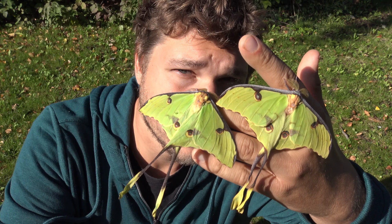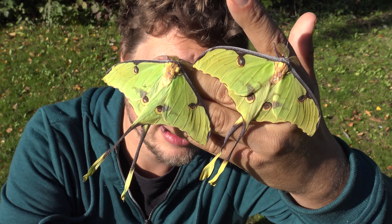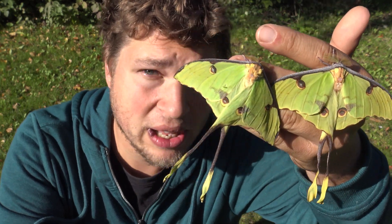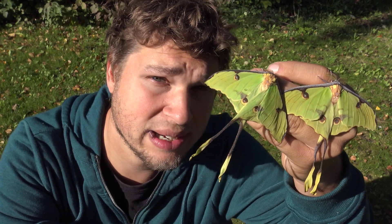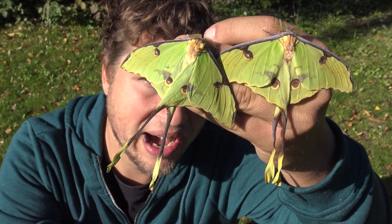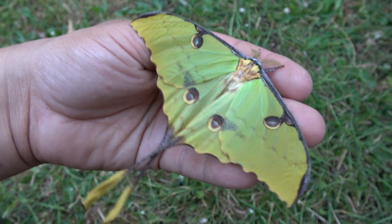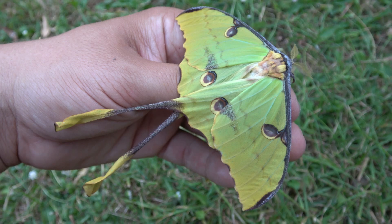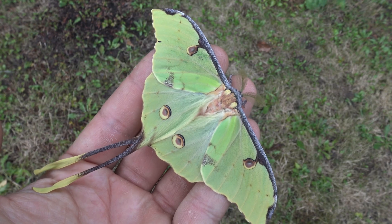Ladies and gentlemen, the African Moon Moth, Archema Mimosa, is a very special species of insect. Many people have asked me over the years: Bart Coppens, is it possible to raise these beautiful insects in captivity? Today is the day I am going to try. These amazing yellow creatures with long hind-wing tails can be reared in captivity by hobbyists who love to breed moths. Today I will show you how, in 5 simple steps.